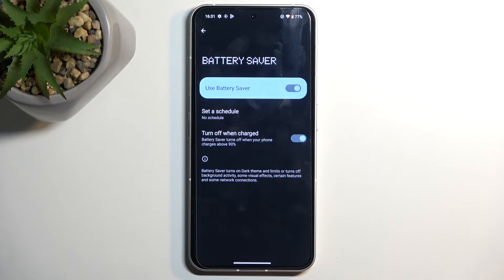and then also turn off when charging. So when your device battery is at 90% or above, it will automatically turn off the mode. That's also a pretty neat feature.